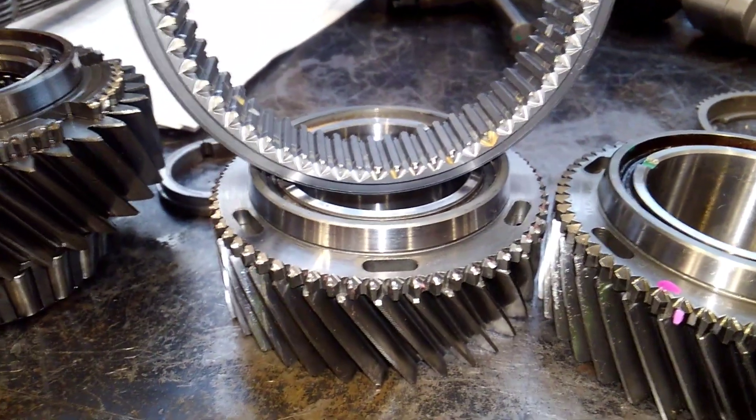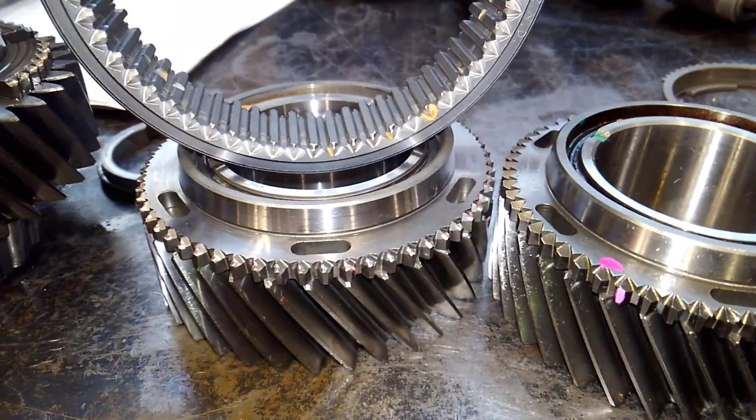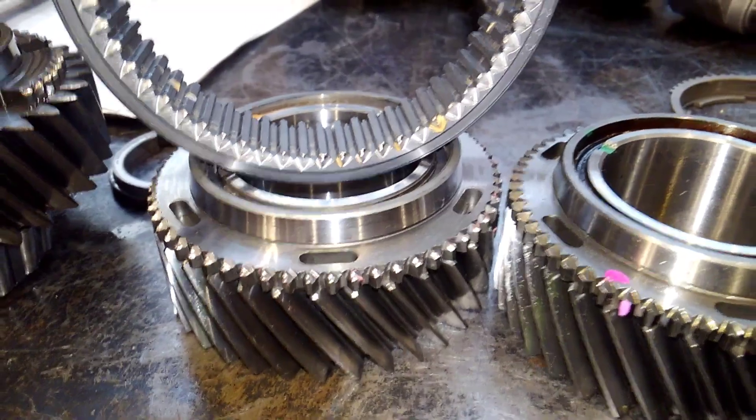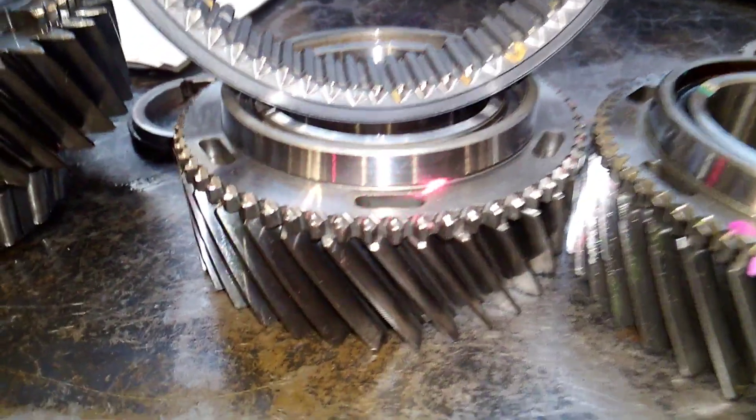Today we get down to the brass tacks on the T6070 problem with the gearshift popping out of second gear. We're going to follow the red dot right in here and get a close look firsthand.